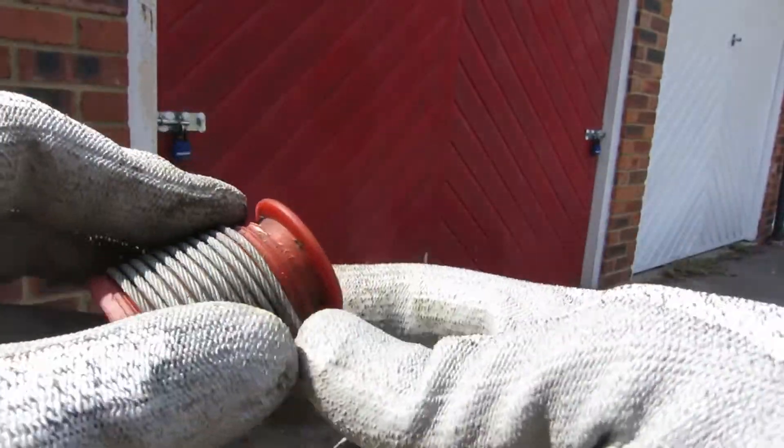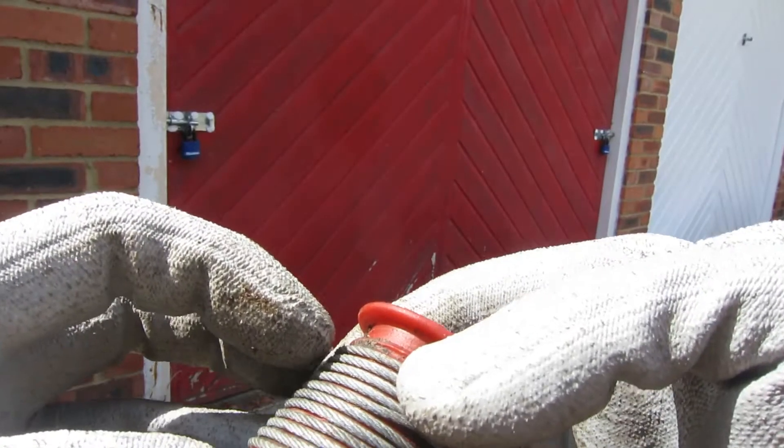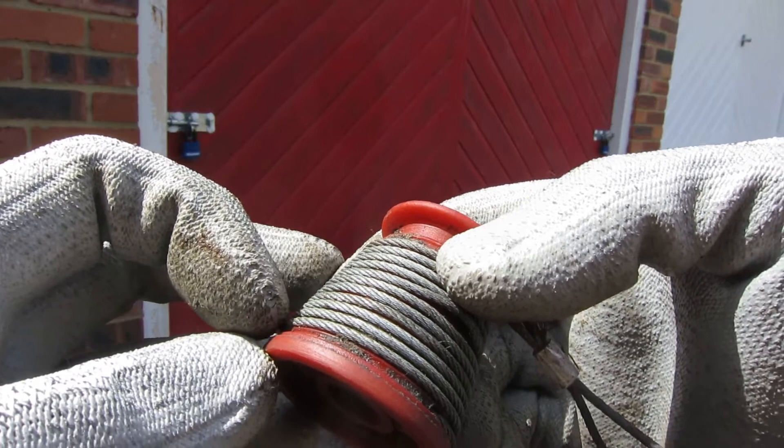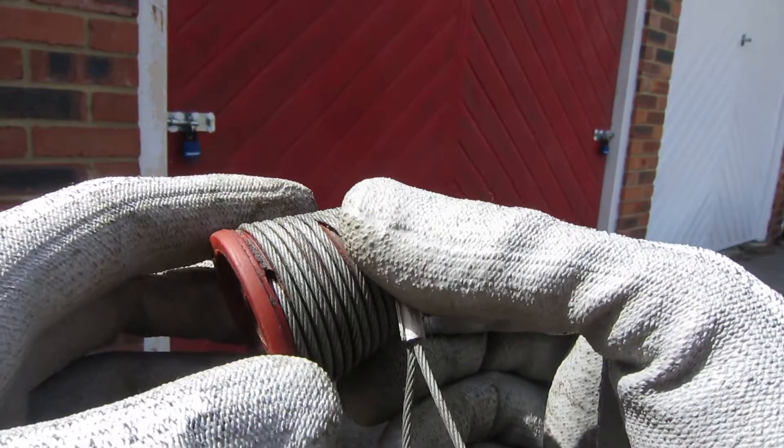When the door's in the rolled-up position, the coil looks like this. And as you unroll the door, the spring gives away the tension and unwinds. So this means when we tension up the spring, we need to have one, two, three, four, five, six, seven, eight, nine, ten — eleven wraps of tension, plus a bit of slack for whatever's at the top of the door.